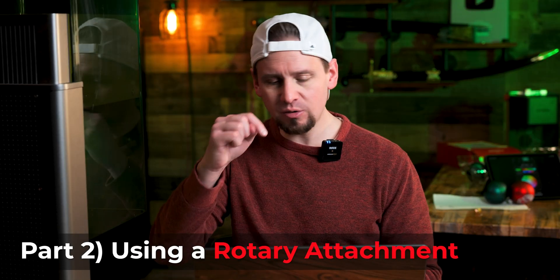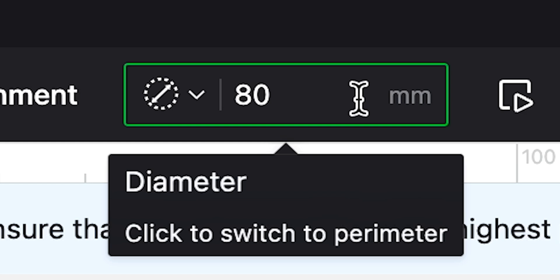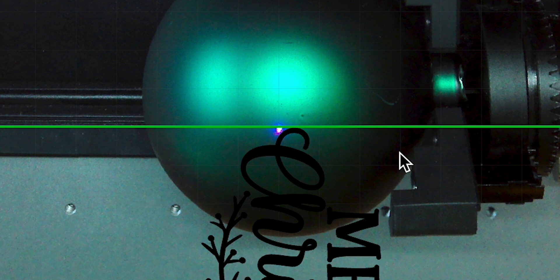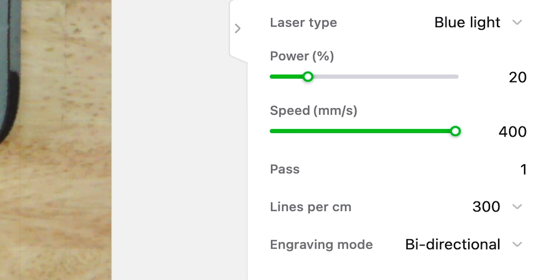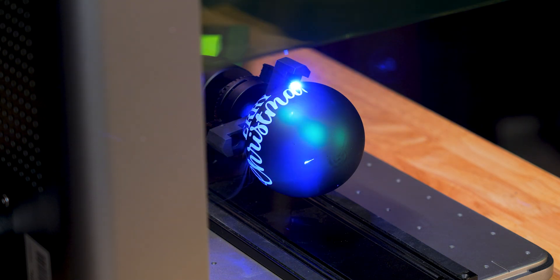Let's try one of these ornaments on a rotary. In Creative Space, if we select Chuck/use rotary attachment, we have an option to input our millimeters — the package says 80 millimeters so that's what we use in that box. My settings for this are power 20, speed 400, and lines per centimeter 300. The RA2 is working pretty good — it's just rotating that ornament around allowing us to get a bigger design on it and it's looking great so far.